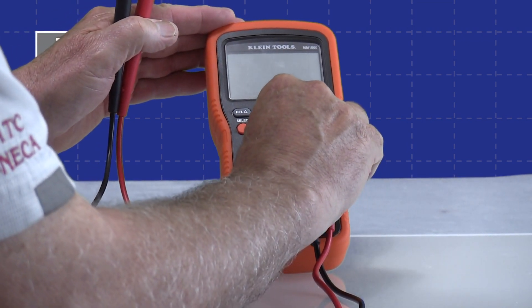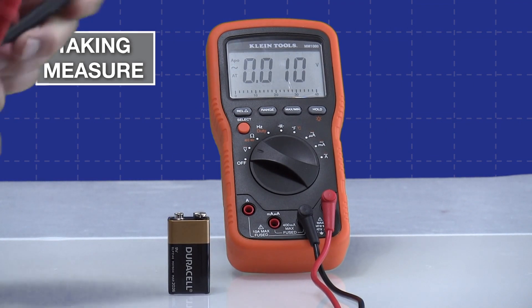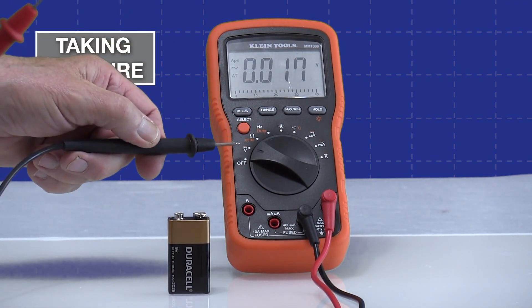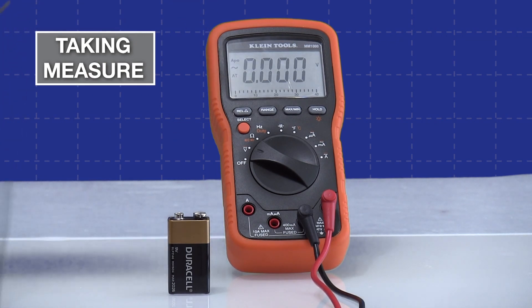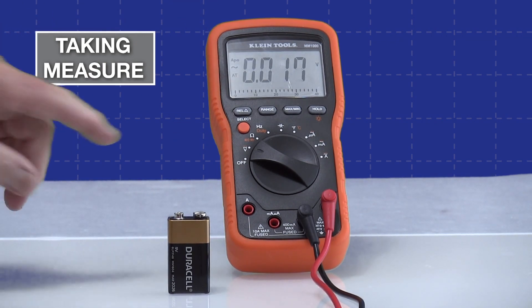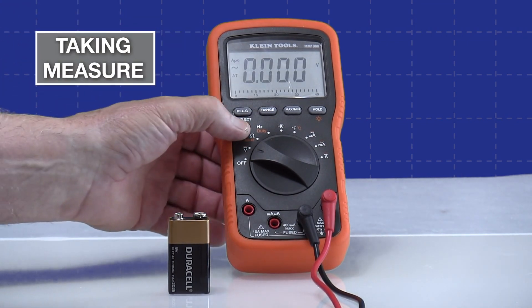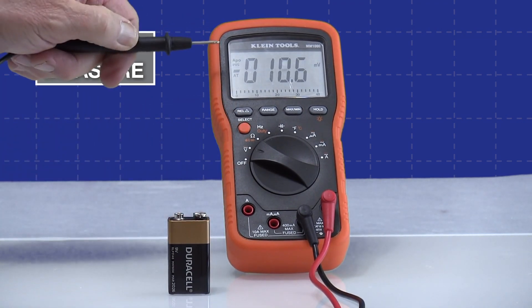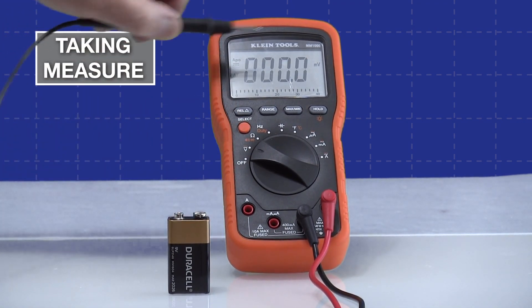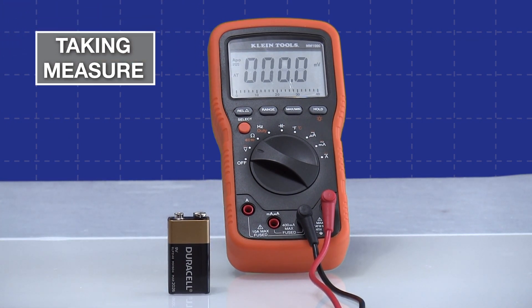On this particular meter there are two voltage modes at the same switch position. It automatically defaults to AC voltage — you can see the AC symbol up there. But in orange it shows a solid line for DC voltage measurement. If I hit the orange select button, it now switches and shows a solid flat line and also a dashed line, indicating it will also accept a pulsating DC signal.